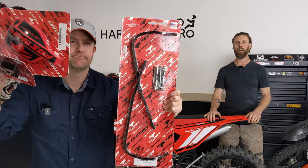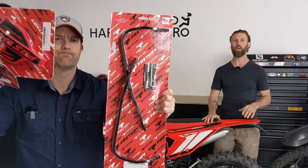Do you fall off your bike all the time like Al? Do your levers keep breaking? If so, stand by because we're installing these. Today on Hard Enduro, we install Fastway handguards.